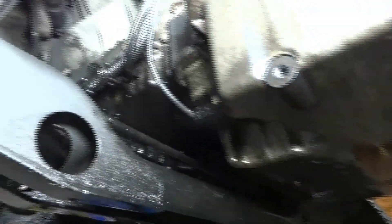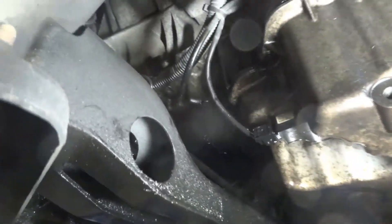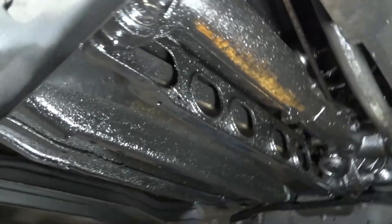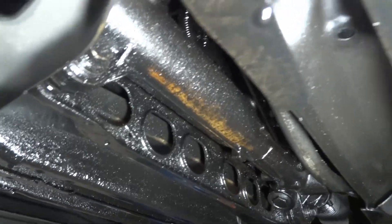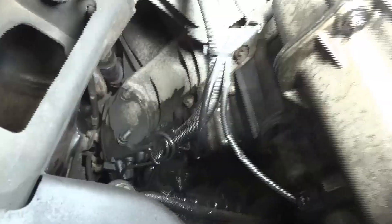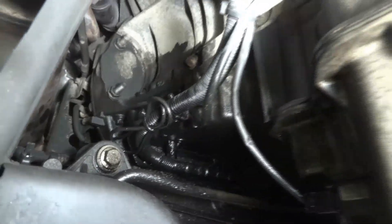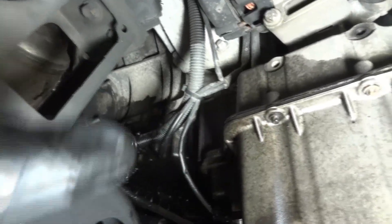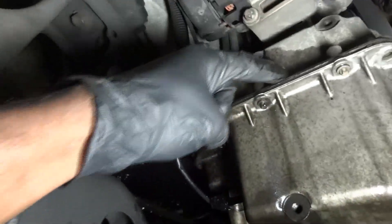Look at what we got here — we have a huge oil leak down here. You see how everything is wet over here? This is all oil. There's a huge oil leak. Now, where is this oil coming from? The bottom end of the engine is all wet. We could have a leak over here between the lower oil pan and the upper oil pan.